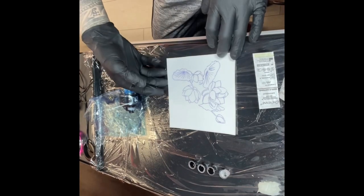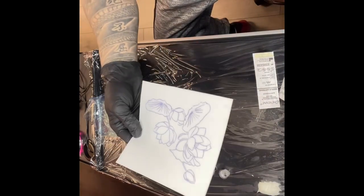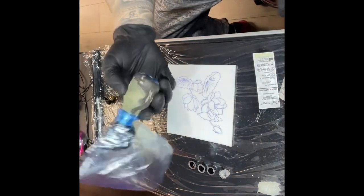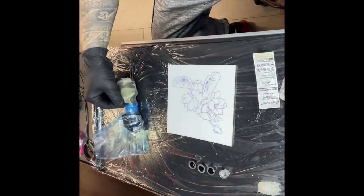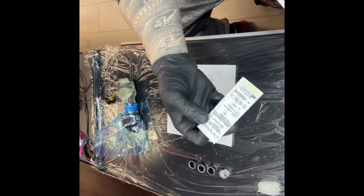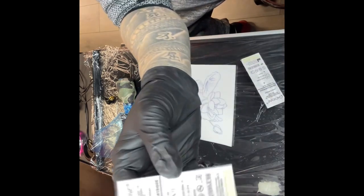Hello everyone, today I will be tattooing a lotus on thick skin. The machine I'll be using is the vertical plug. The needle will be Cheyenne 3 liner and 7 mag.